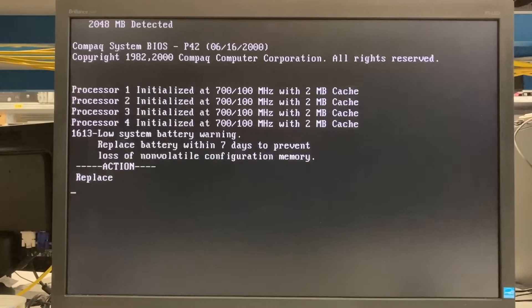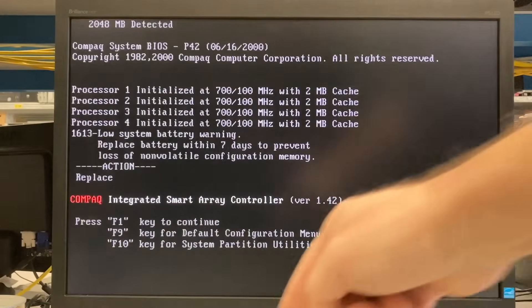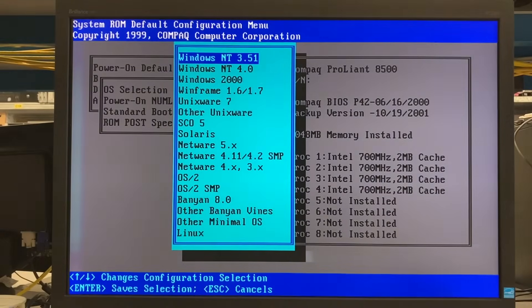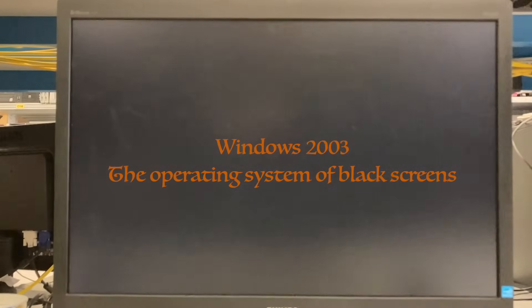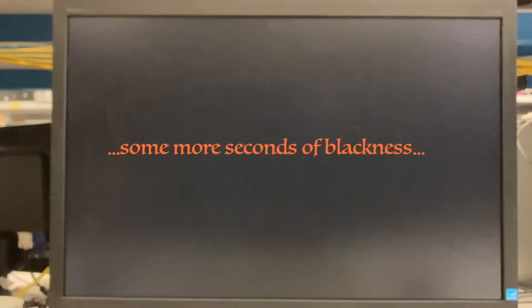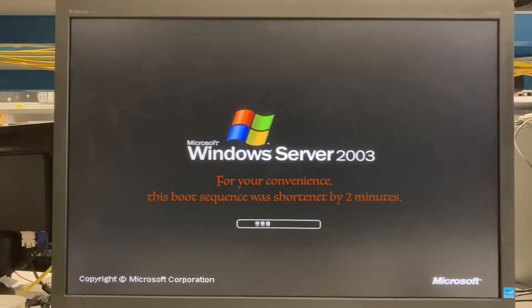So I'm not sure, but maybe the server came out in 1999. It has a smart array controller without any number, so it must be one of the first smart array controllers. It currently has four CPUs but can have up to eight — Pentium 3 Xeon processors with 700 megahertz clock speed. It takes a while to boot, but that's normal for Windows 2003. Originally there was Windows NT on this machine, but the drive didn't want to boot that, so I installed a new version of 2003.